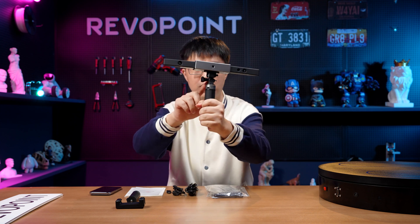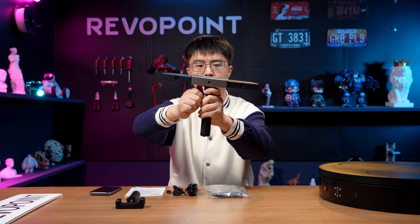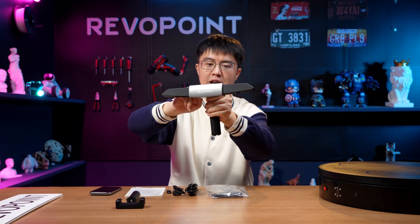Here is the mount in the middle. There's a screw you can use to adjust the angle — just loosen it, change the angle, and tighten it back.